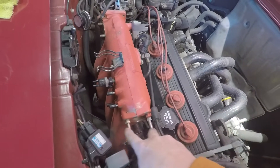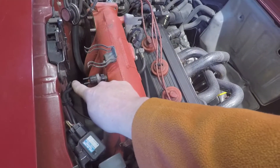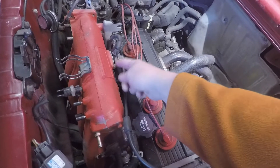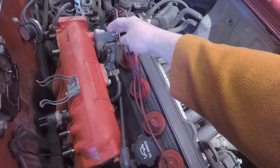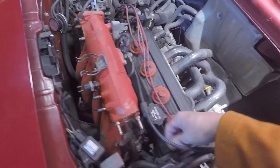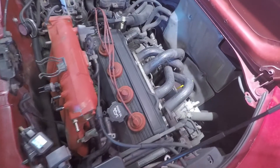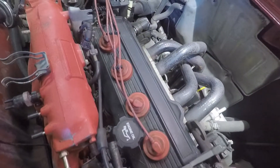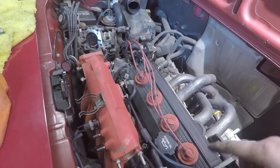Now we're going to take off the vacuum lines here. I should probably also take off the cold start injector, and then there's the bracket for the throttle cable. Once everything is disconnected up top, I'll lift the car up and get the last of the bolts along the intake manifold. I've got all the bolts undone on the bottom now, so I should be able to pull this up and out.